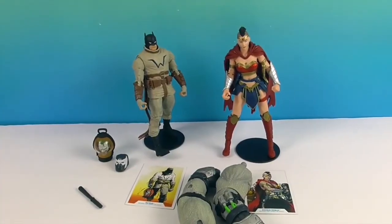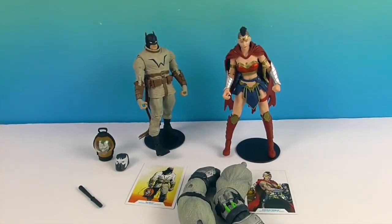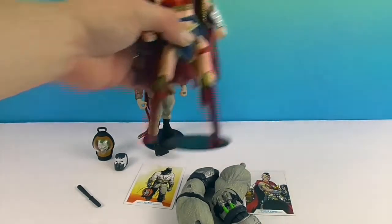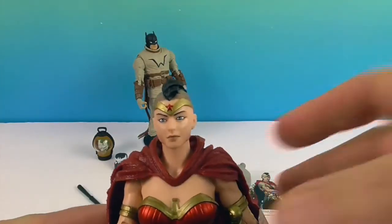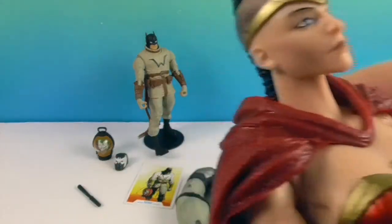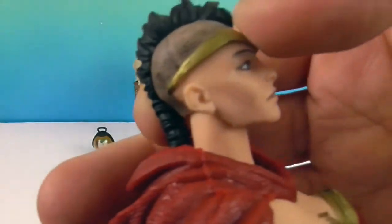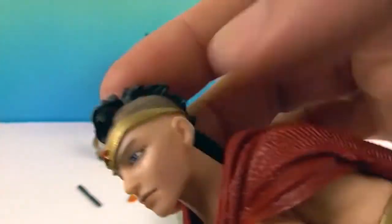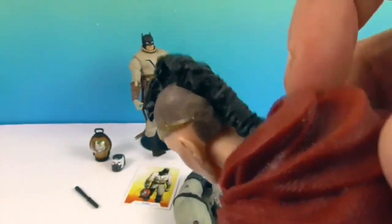Okay, we're back! Let's go ahead and take a look at Wonder Woman first, from this alternate universe timeline. There she is. She's got like a five o'clock shadow on her head because she has this mohawk going down the back here.